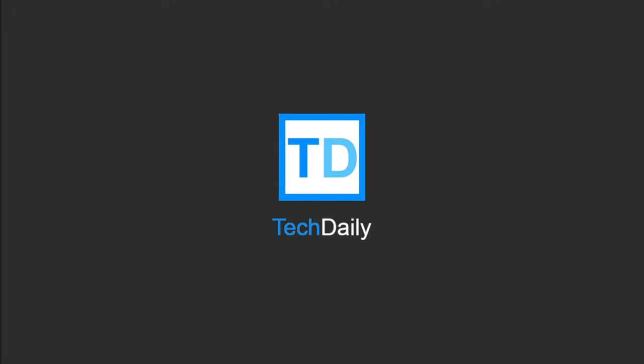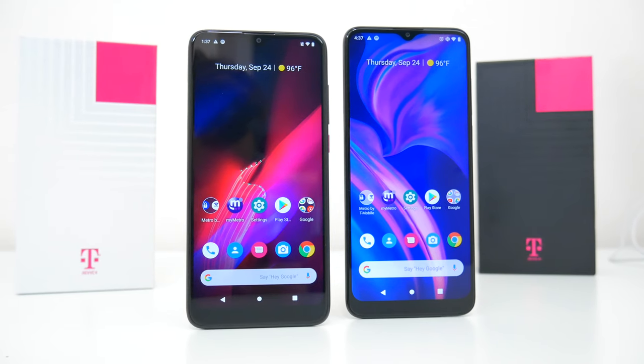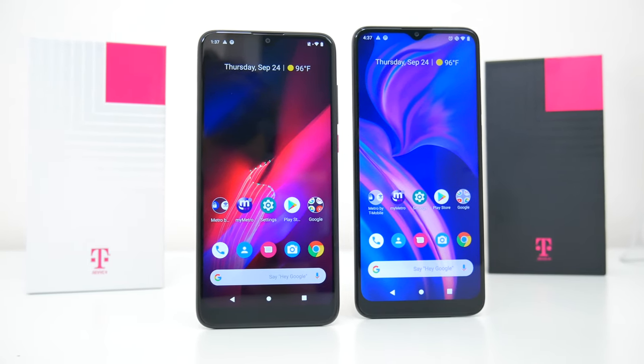What's going on guys? My name is Wade with Tech Daily and in this video we are checking out the new Revel 4 and Revel 4 Plus smartphones.